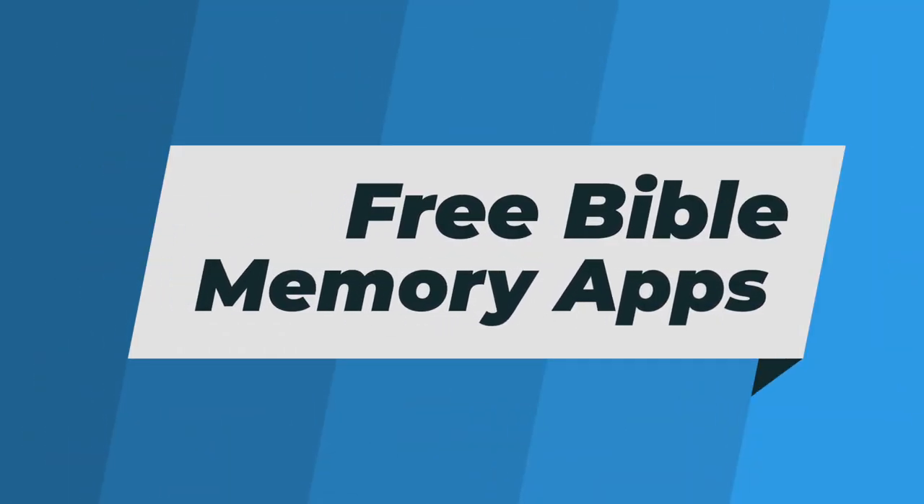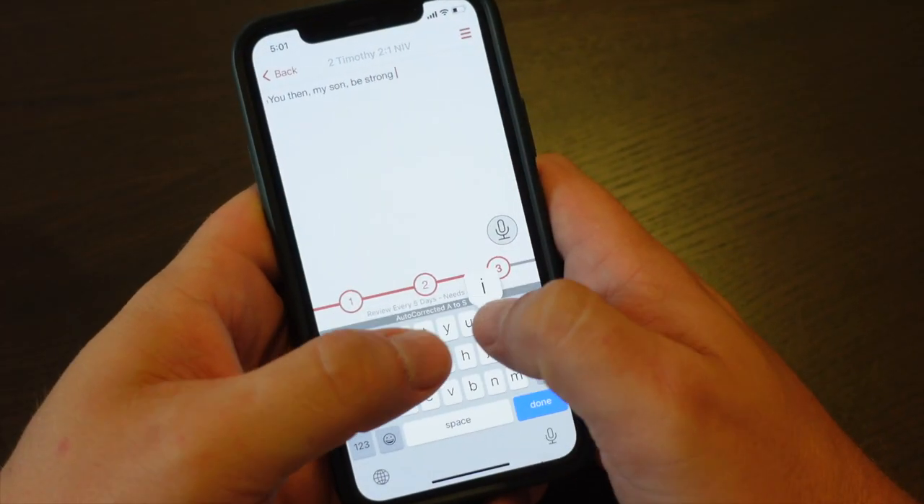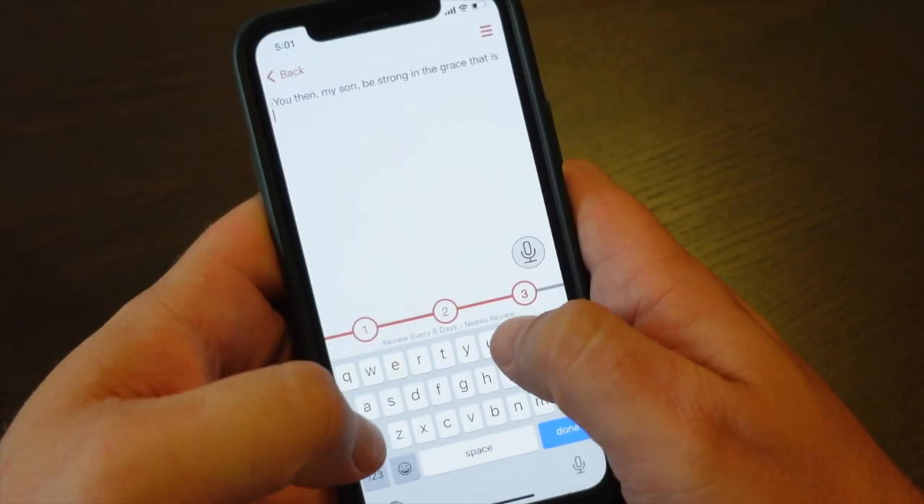This kind of free resource video wouldn't be complete without mention of mobile apps like the Bible Memory app or Verse Locker. There are others out there as well that do pretty much the same thing, helping you memorize scripture. The benefit of these apps is the ability to remind you what you need to review and to space out that review in a way that will help you move things from short-term to long-term memory. The downside I've noticed is that using these apps means you're constantly looking down at your phone, which I'm really not a big fan of.